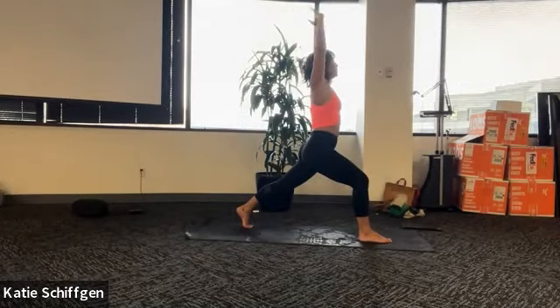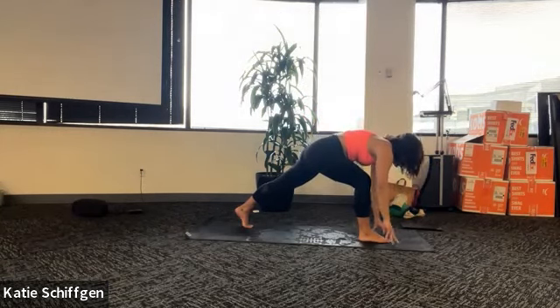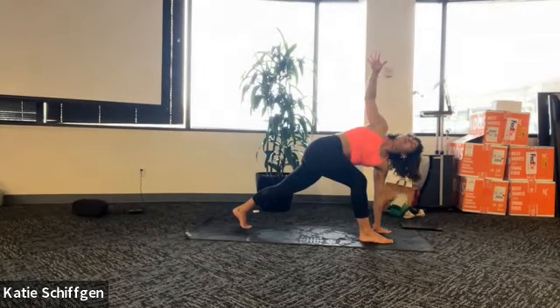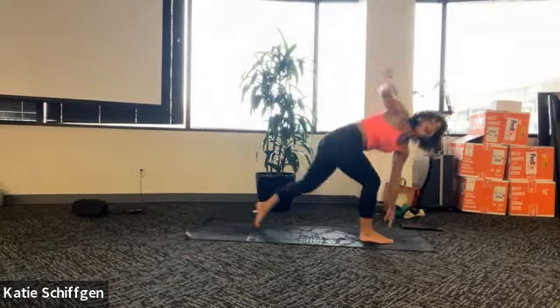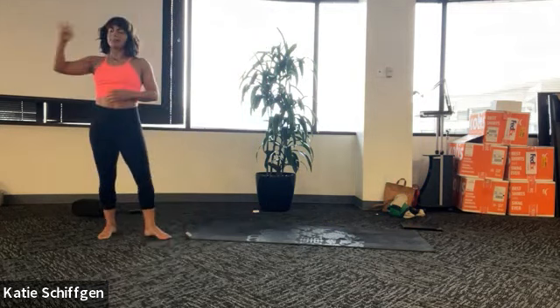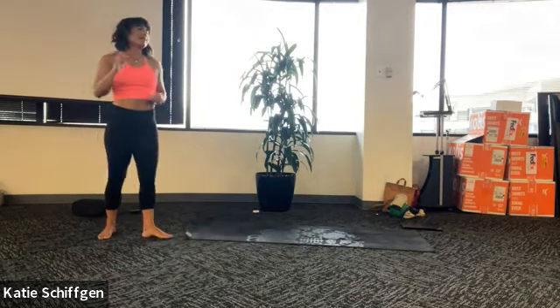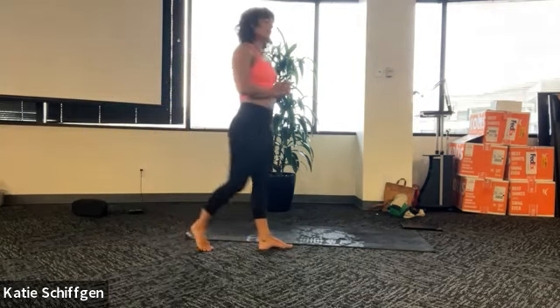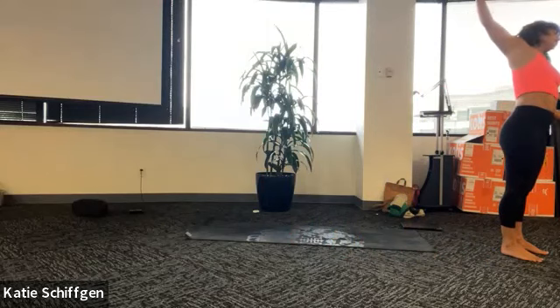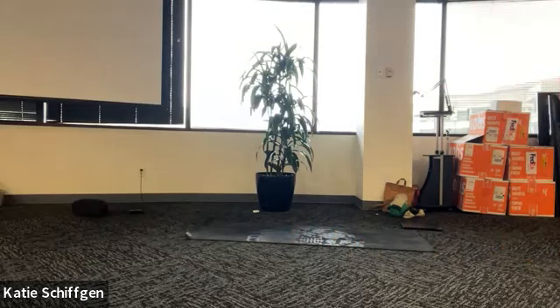As you exhale, bring your hands down - your legs stay the same, we're just going to add a twist. Left hand on the ground, right arm to the sky. Open up through the right side of your chest, the right side of your heart. Imagine you're trying to drag your right hip back, but at the same time your right knee is magnetized to your left armpit. See if you can breathe down into your belly, and then use your exhale to twist just a little bit further. Take one more deep breath. End of your exhale, let that go.